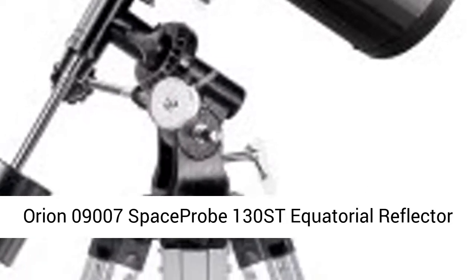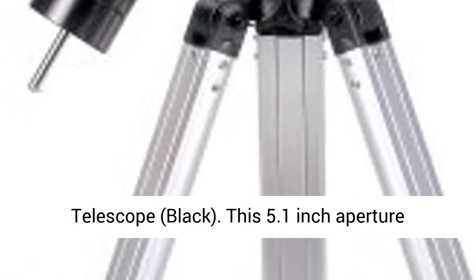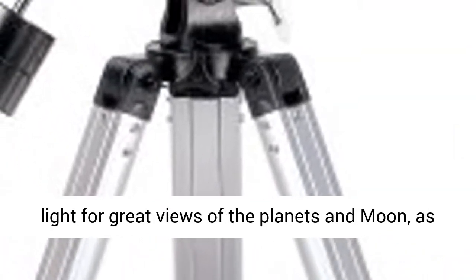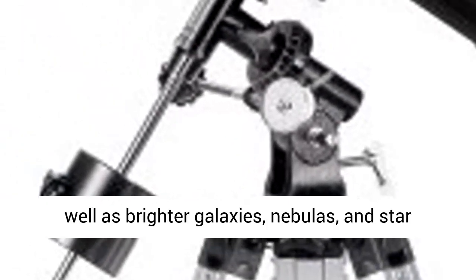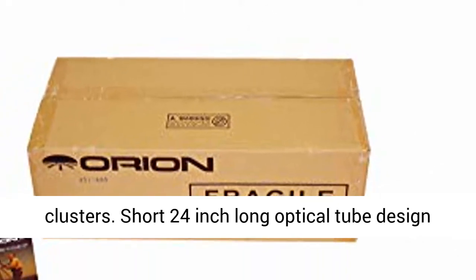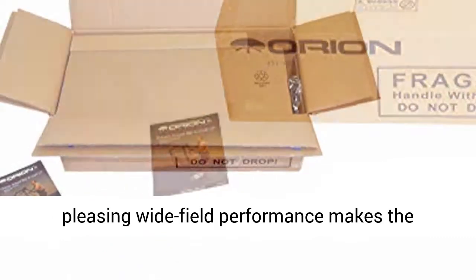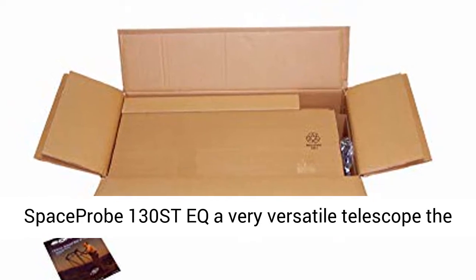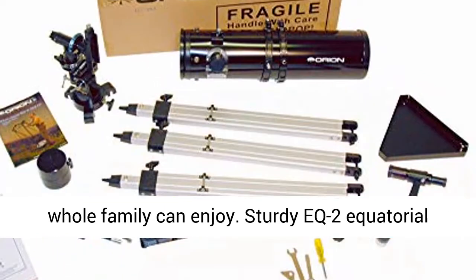Orion 09007 Space Probe 130ST Equatorial Reflector Telescope, Black. This 5.1-inch aperture reflector telescope gathers an ample amount of light for great views of the planets and moon, as well as brighter galaxies, nebulas, and star clusters. The short 24-inch long optical tube is designed for easy portability, and the fast f/5 focal ratio provides pleasing wide-field performance, making the Space Probe 130ST-EK a very versatile telescope the whole family can enjoy.